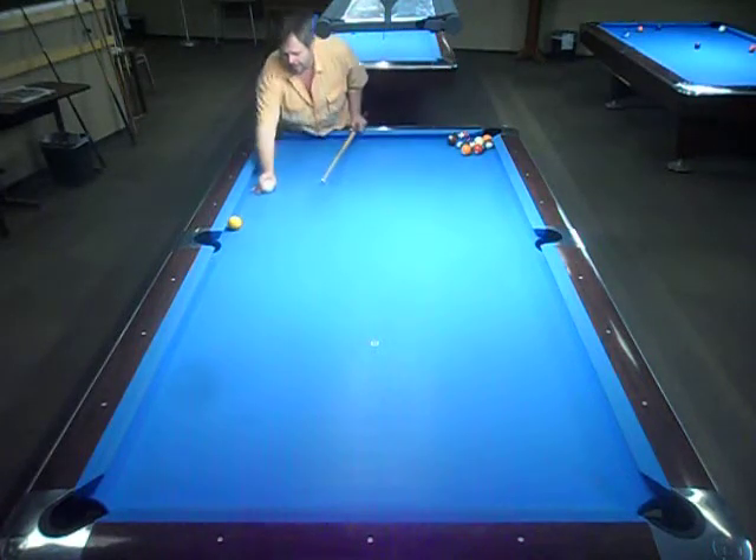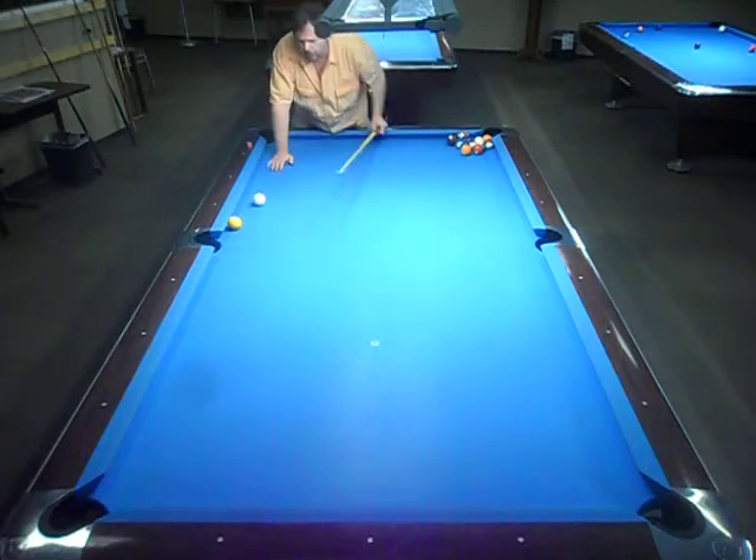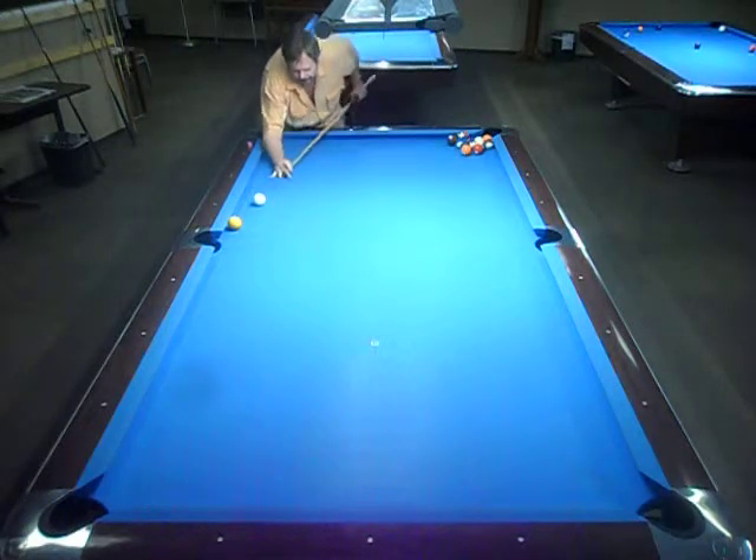Hi guys. Here is a five rail counterclockwise bank into the northwest corner pocket. The first and third rails are this side of the side pockets.